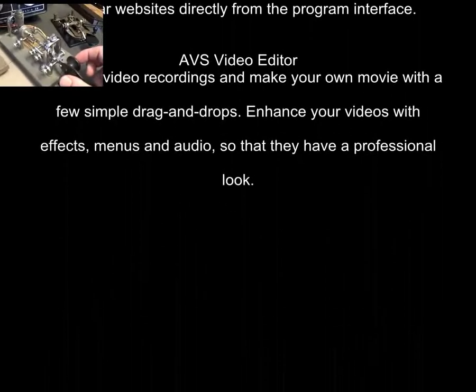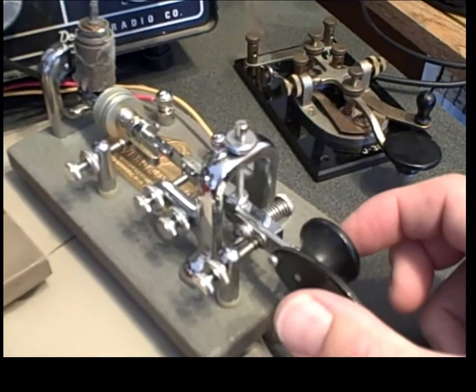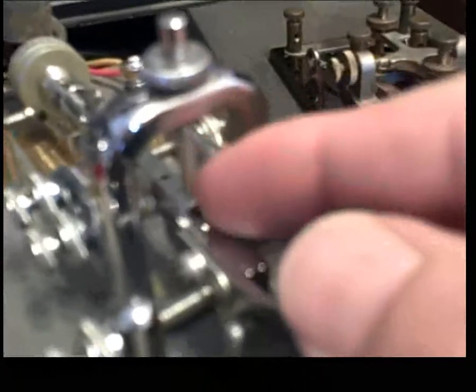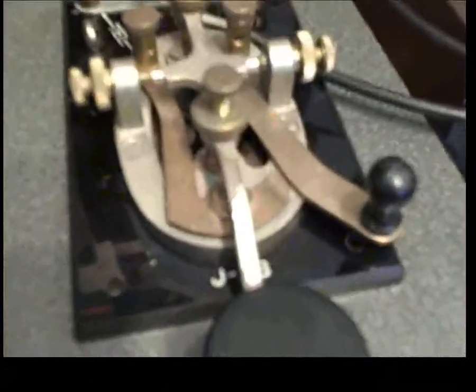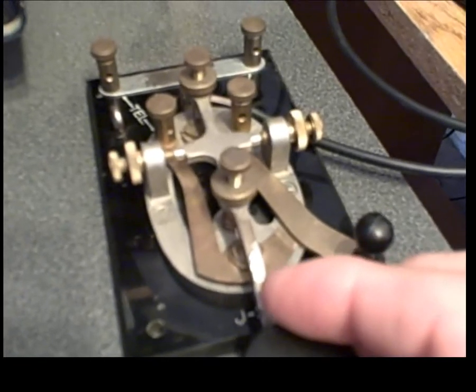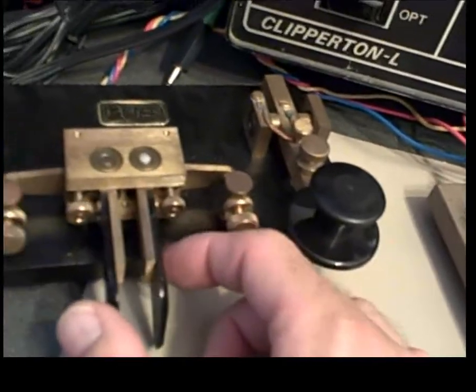That's better. I need to come up with some better weights — a little more weight. It's all pinned on the little pin here, so the vertical balance is right there. Anyway, this should keep you entertained. This is my J38 — my very first good key. I bought a cheap MFJ key first, but this is my first good one. I bought it off eBay for about 20 bucks. And then I bought this wonderful jewel — I bought some other keys, but this is the one I kept.